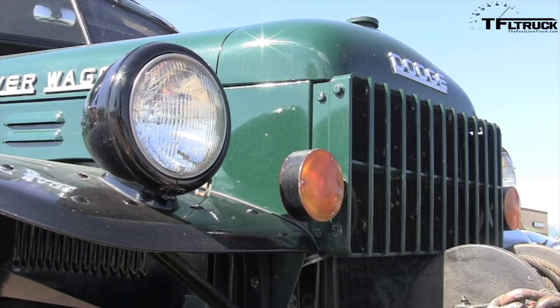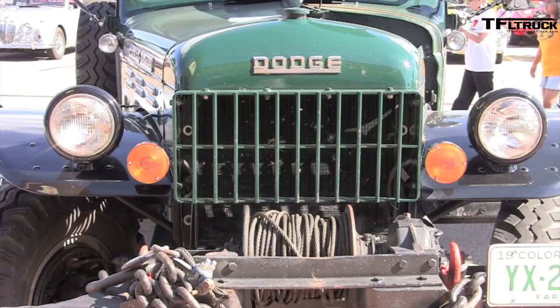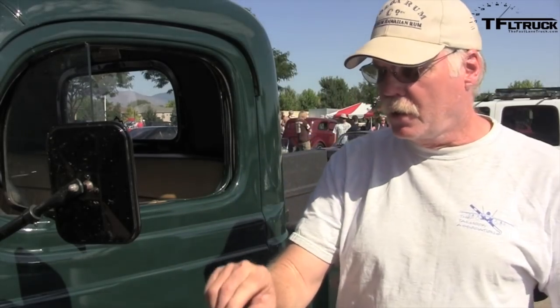Did it come this way from the factory, or were the winch and other stuff added on afterwards? Everything on it is how it came from the factory. It's got lockable hubs in the front — that was the first year to put lockable hubs on the Power Wagon, in '63. How is it off road? It's a monster — it'll go anywhere. Does it have enough torque? That's all it's got is torque; it has no horsepower.